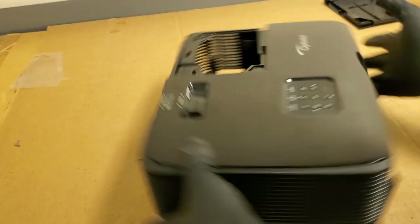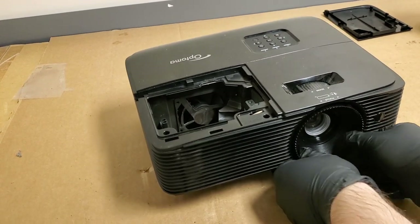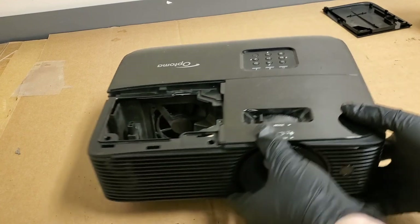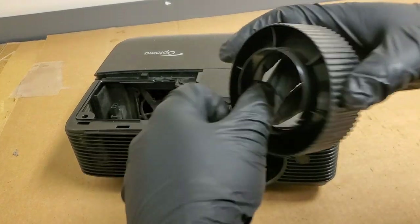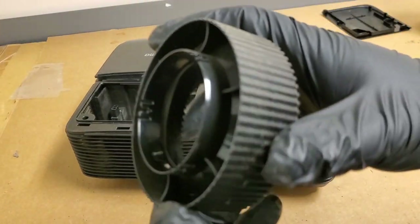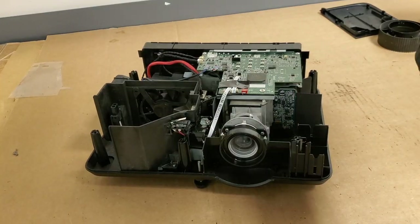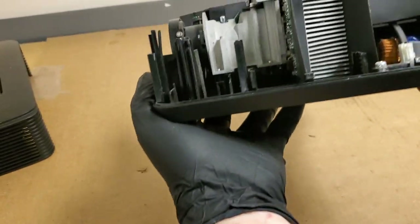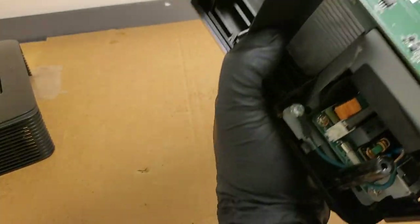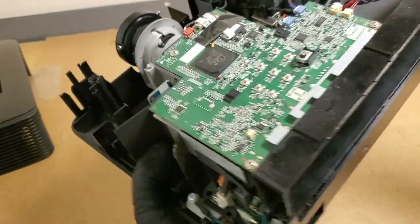Working the cover off — it just pulls out. That's dusty. So that just pops off. Now lift that cover off. It was pretty dusty. It looks like he did get the majority of it out, which is good. The DMD heat sink is clean — that's good.